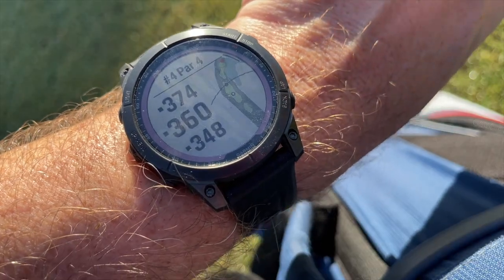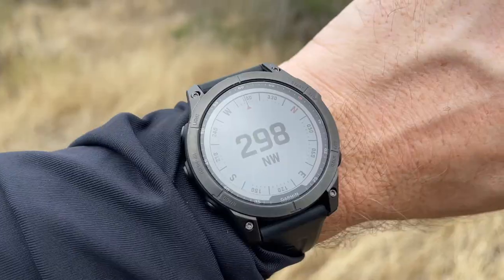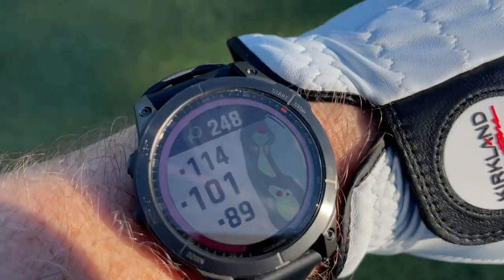Hey, golf people. On today's episode, we're checking out the Phoenix 7 Sapphire Solar. This thing is an extremely capable watch. I'm going to take it with me on some adventures to South America, and we're going to have some fun out here on the golf course with it as well. Let's do it, guys.